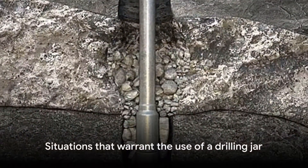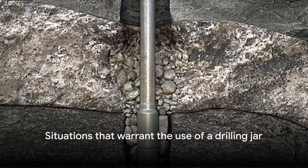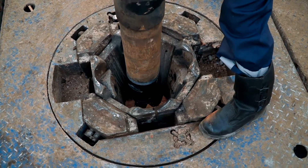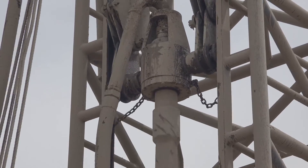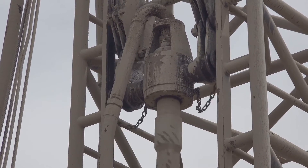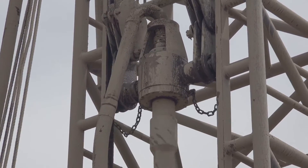When do we start thinking about using a drilling jar? There are several situations that may warrant the use of a drilling jar. For example, when dealing with sloughing formations, sensitive swelling shales, or when there is costly equipment in the BHA that needs to be recovered.